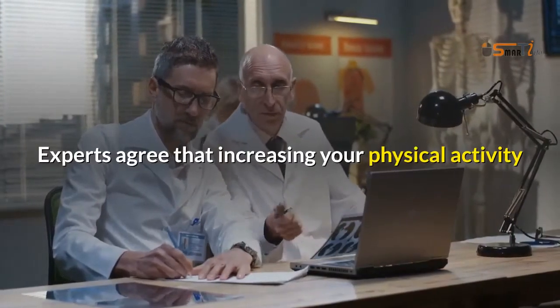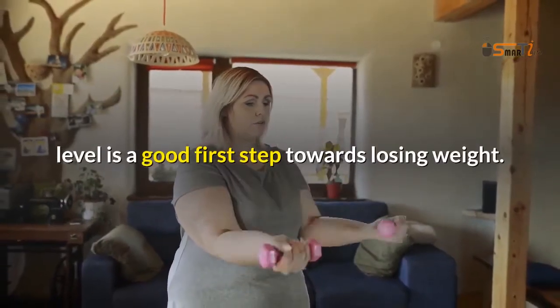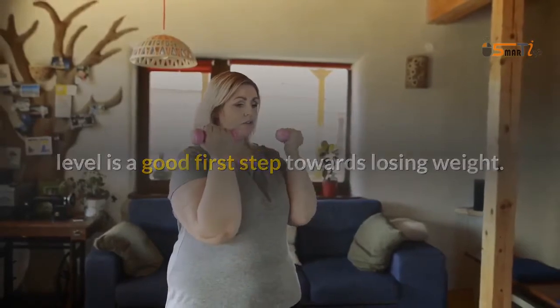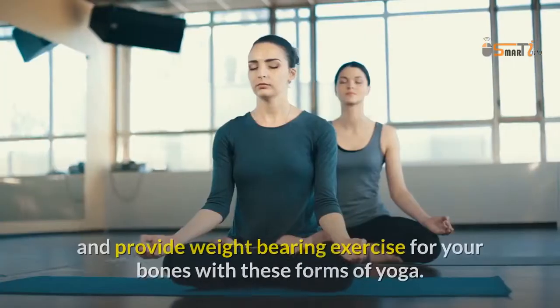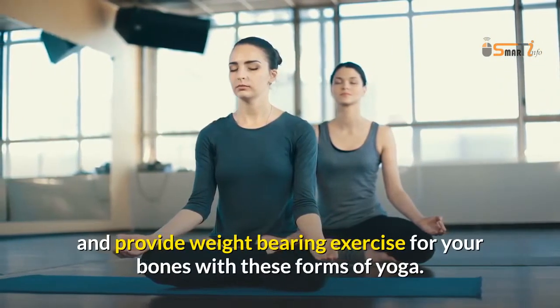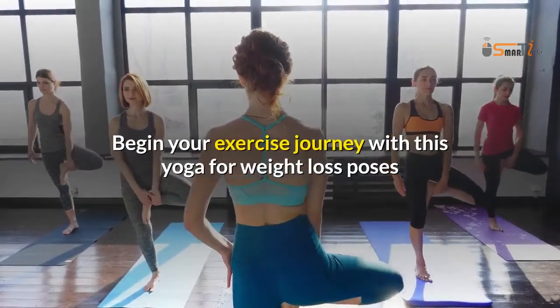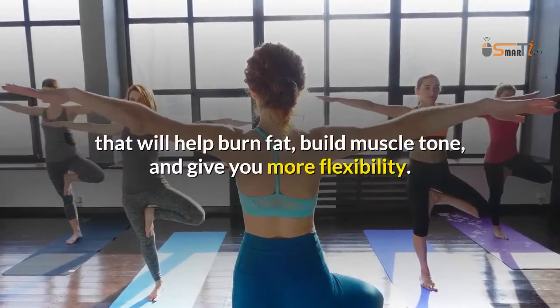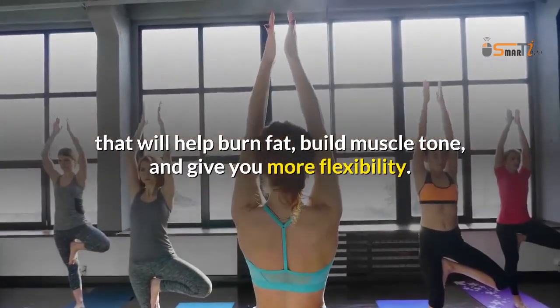Experts agree that increasing your physical activity level is a good first step towards losing weight. You will burn calories, tone and stretch your muscles, and provide weight-bearing exercise for your bones with these forms of yoga. Begin your exercise journey with these yoga for weight loss poses that will help burn fat, build muscle tone, and give you more flexibility.